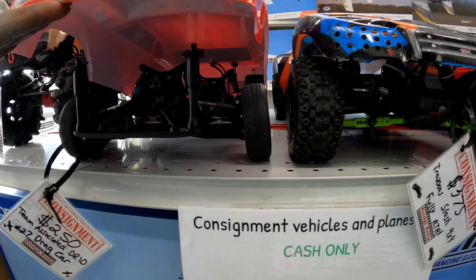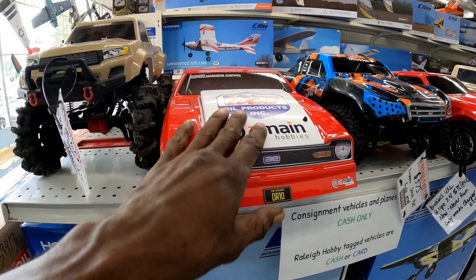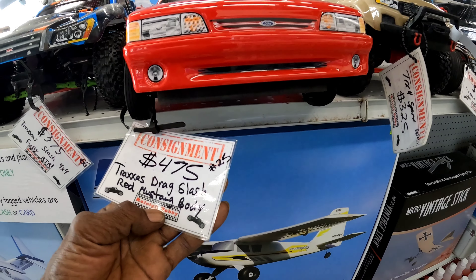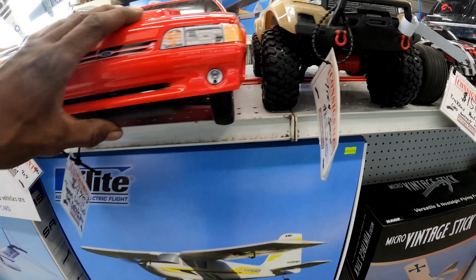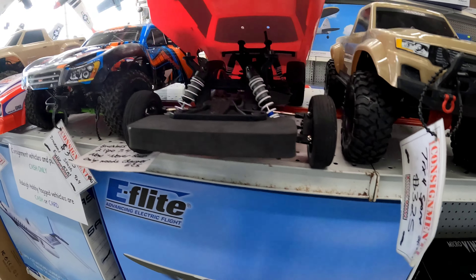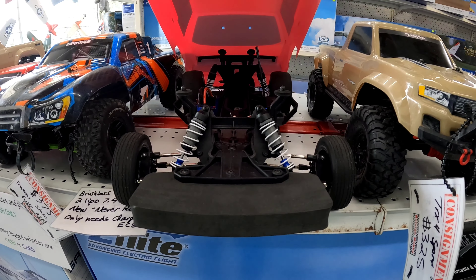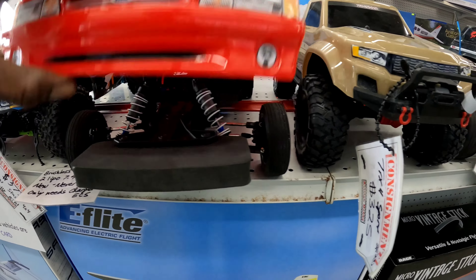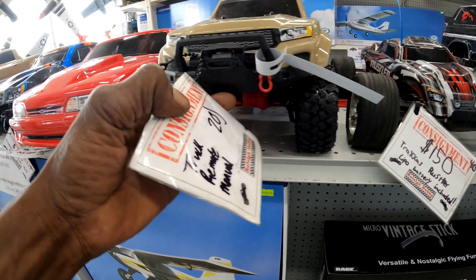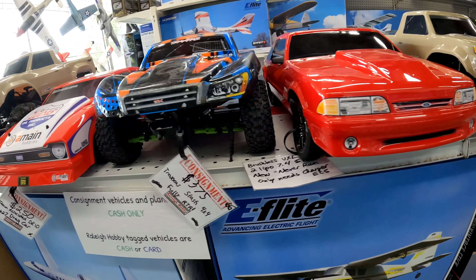I'm trying to be able to get into the drag scene, so this is probably going to be like my next purchase or something like that. Look at that drag slabs - that joint is wide body! That's very nice, man. Oh, here goes another TRX4 - two of them in here.